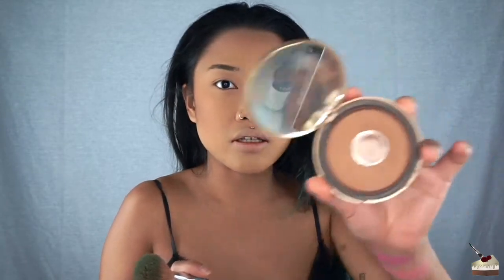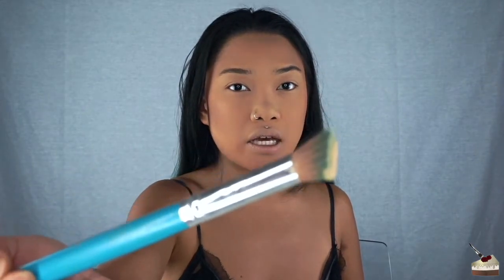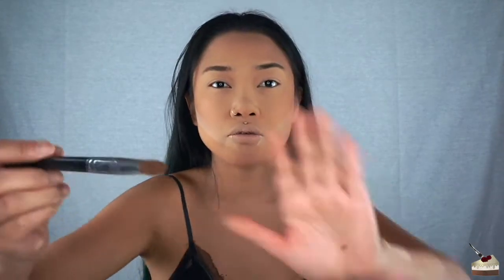I'm not really great at covering up my dark spots, so if anyone has any tips I would greatly appreciate that. I continue bronzing — and I love this Too Faced bronzer but I wish they came out with a darker color; this is the darkest shade and it's not even that dark. I'm going to go in with my Maybelline Fit Me loose finishing powder on a flat angled brush to chisel out my cheeks and then contour my nose.